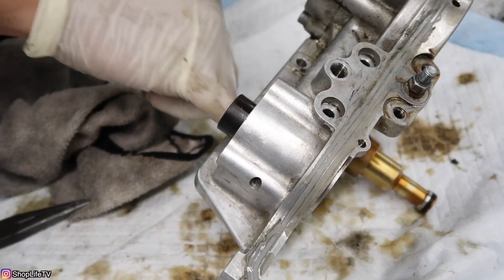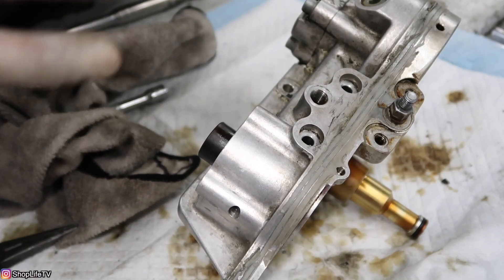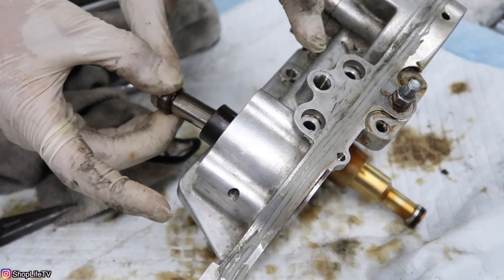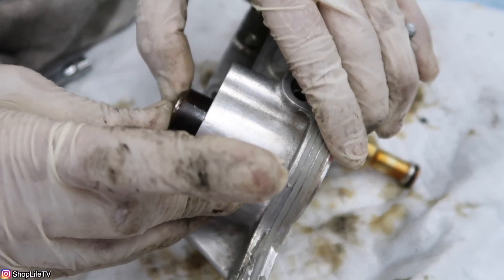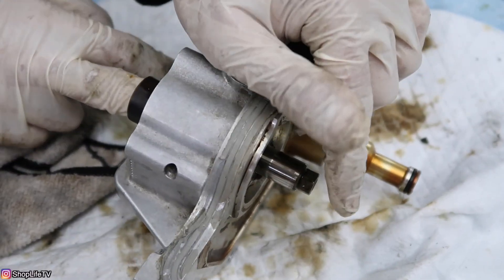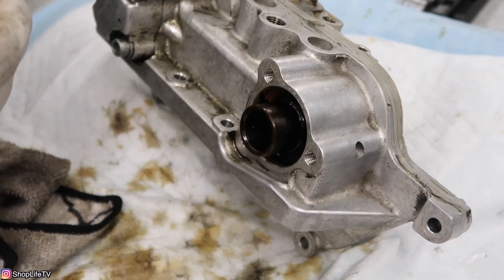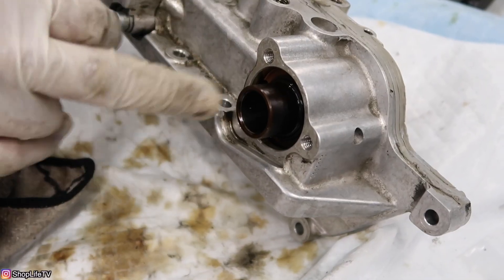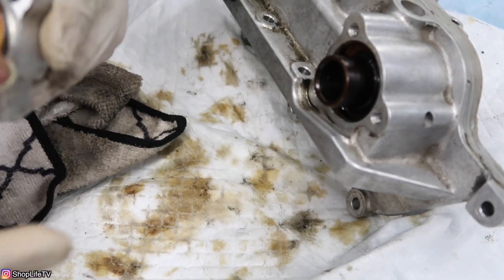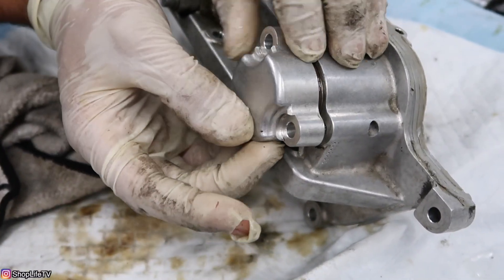Once the o-ring is resized properly, put the piston back in — go ahead and lubricate it lightly. The small end goes in first, push it in, and you should be able to see it come out the other side. Make sure there's no dirt or debris anywhere on the cylinder or around it. Put some oil on the o-ring on the cap, and then put the cap on.